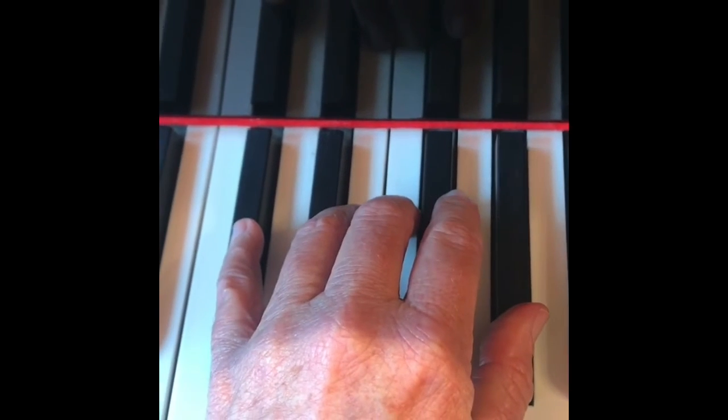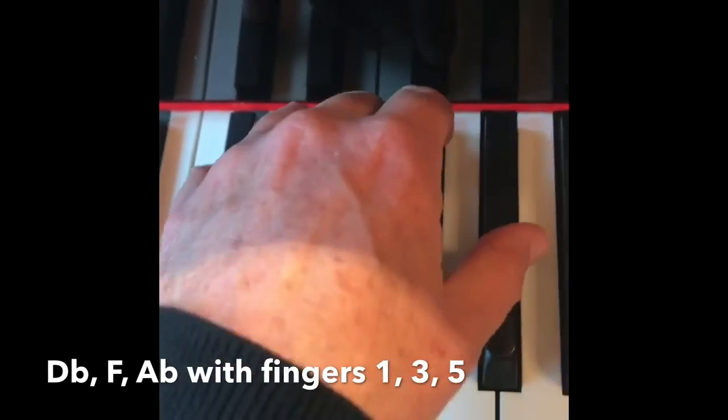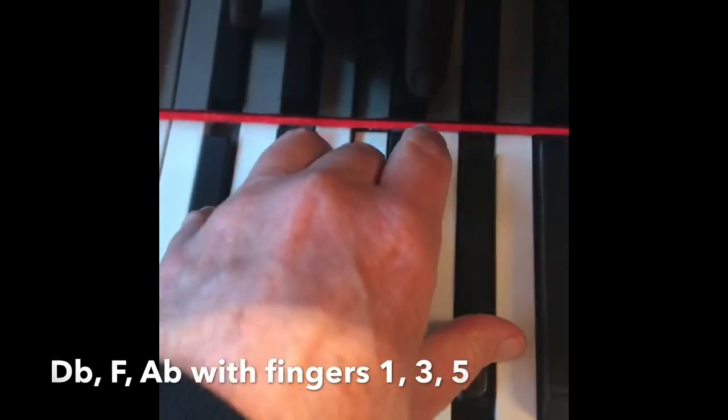And finally D-flat, F, A-flat is played with fingers 5, 3, and 1.